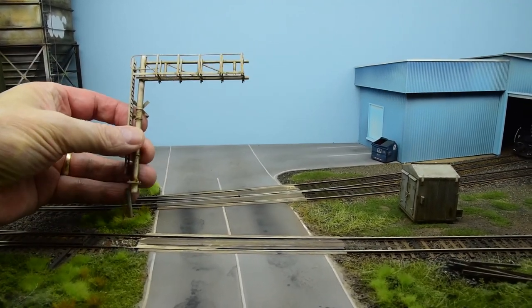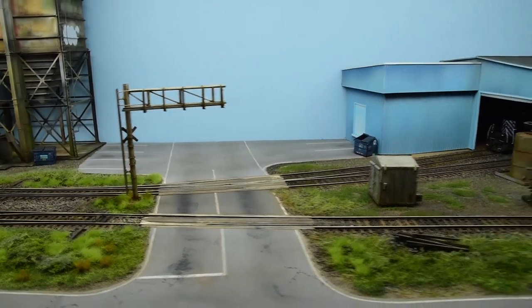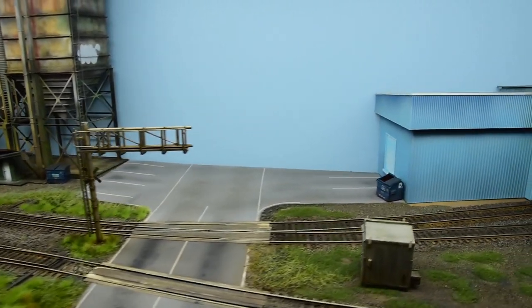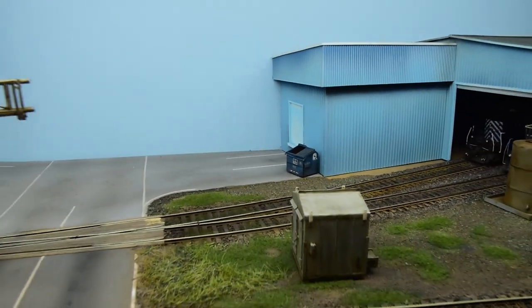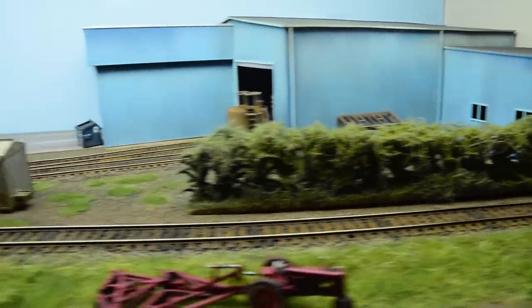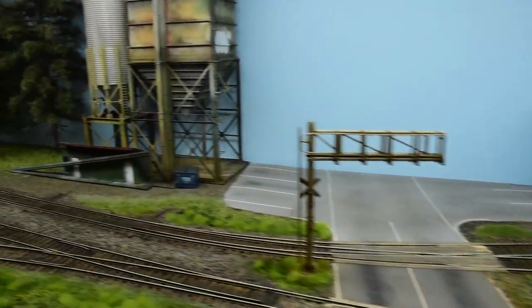Everything is portable — this crossing gate platform just pops on over a brass rod. I want to finish up this intersection; I've got crossing gates for here too. I have plans for a backdrop, maybe a retaining wall with some bush, and some barbed wire along here to suggest the rural Langley area.